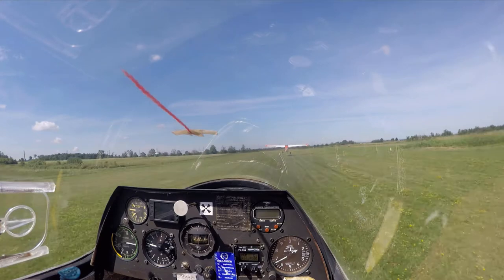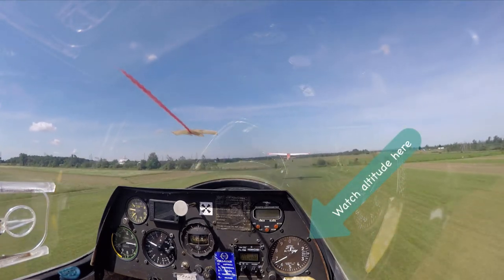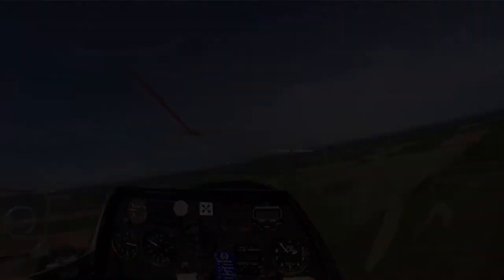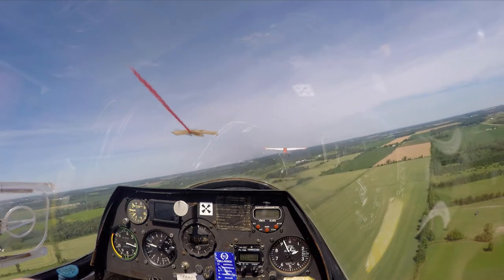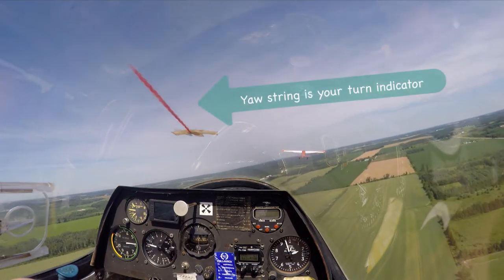And he was asleep, and now he's coming up. Very nice. At 1900, I'm just going to be above the ground.